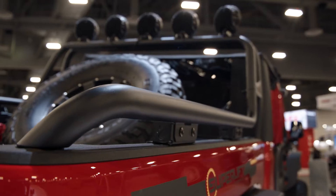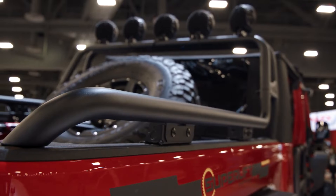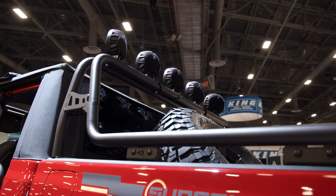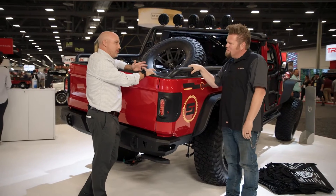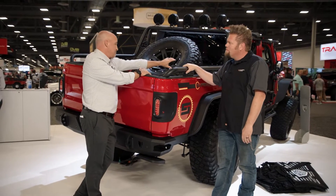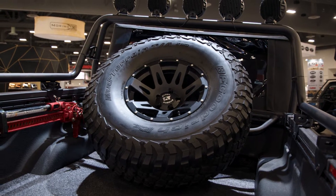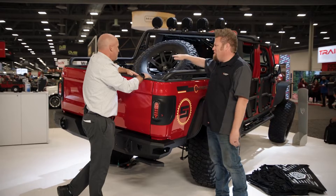This is called the Sport Rack. It basically goes in the back of the Jeep and gives us a bunch of mounting points. It provides that old school look but with functionality — it comes with crossbars so you can mount anything and still have room in your tailgate. You can put kayaks, bikes, or whatever you need in the back.